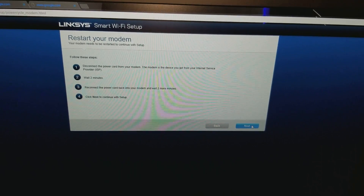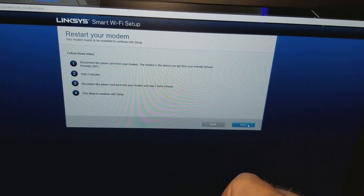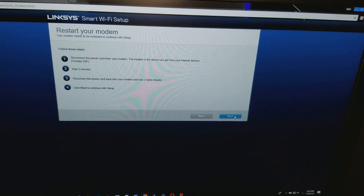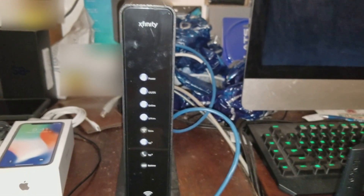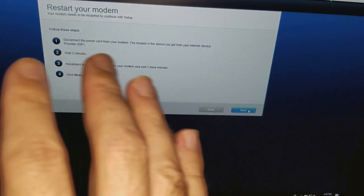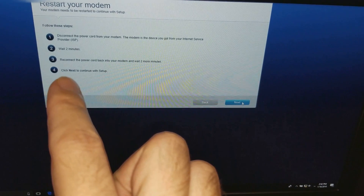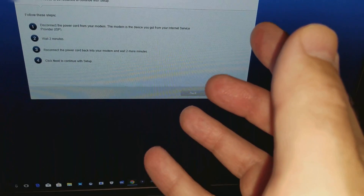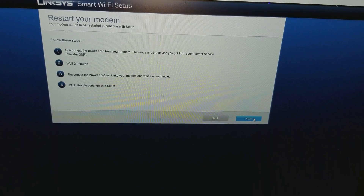The Linksys Smart Wi-Fi setup page gives you step-by-step instructions. It tells you to disconnect the power cord from your modem — the modem is the device you got from your internet service provider. Once you disconnect it, you have to wait two minutes. After two minutes, you reconnect the power cord back into your modem and wait two more minutes. It's a total four-minute process, and then you click Next to continue with the setup.